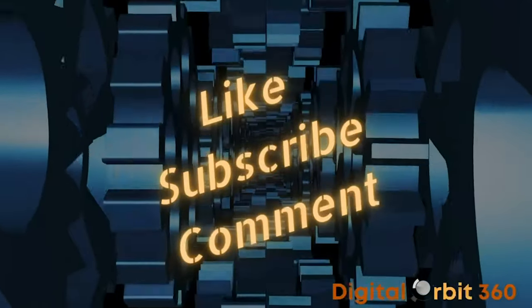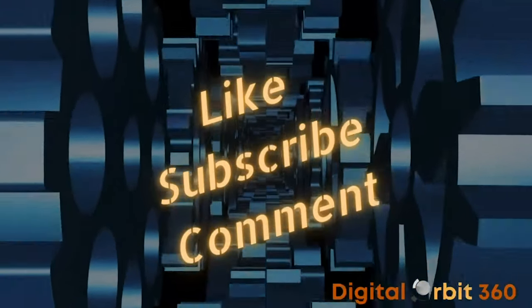Thank you for watching our video. Like, subscribe. See you next time.